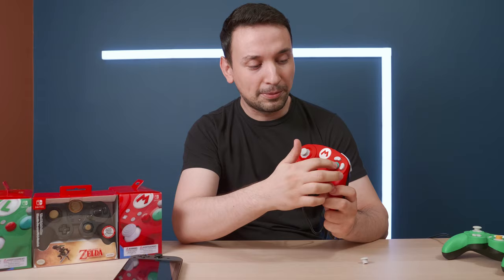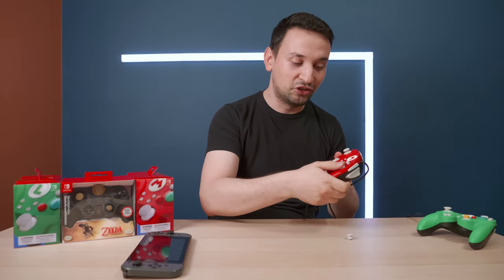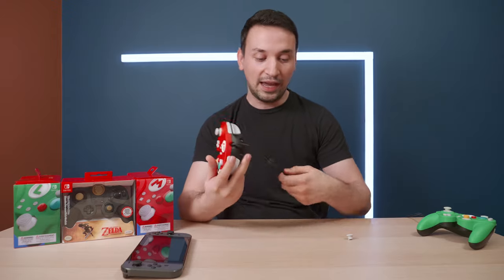There's zero latency with a wired connection. One thing is, if you haven't ever played with a GameCube controller, there's some getting used to — especially the A and B buttons, which are a little different from the Switch and Pro Controller. It took about 20 minutes to half an hour to adjust, but after that it actually feels much better than even the Pro Controller.